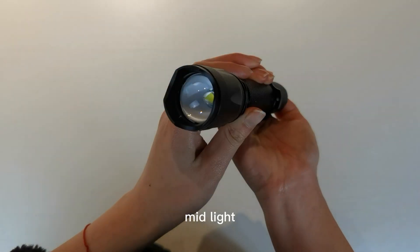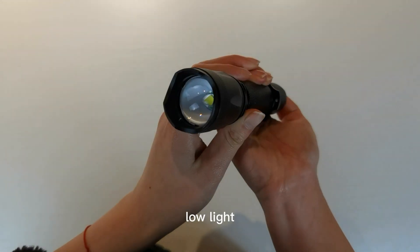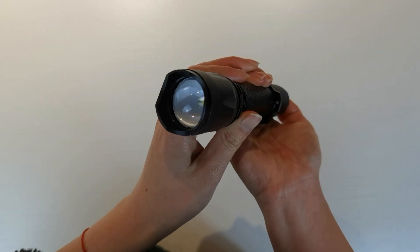Hello everyone, I'm Zoe. Today I want to introduce this flashlight to you. You can see this flashlight is zoomable, and here has input point and here has power indicator, and it also has a clip and press button.